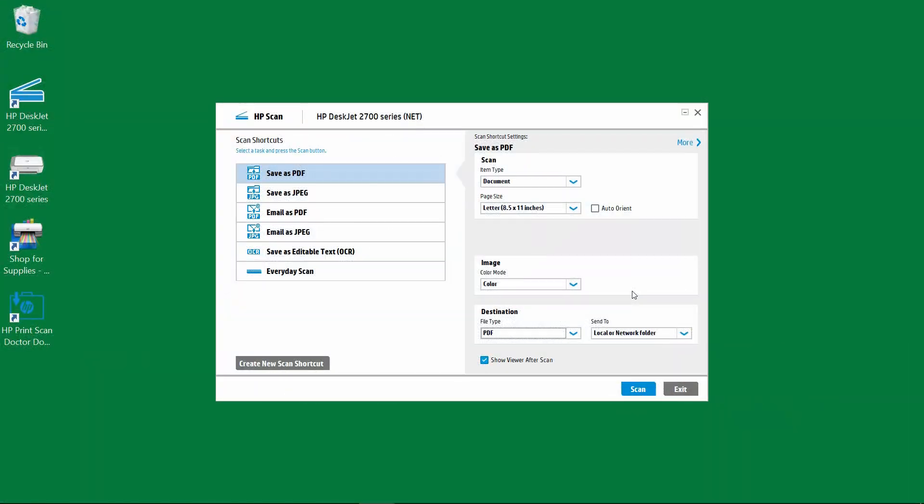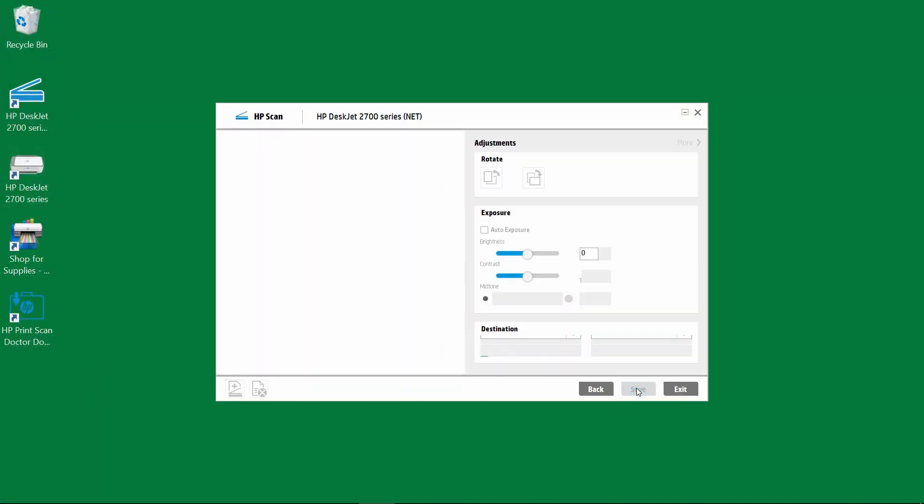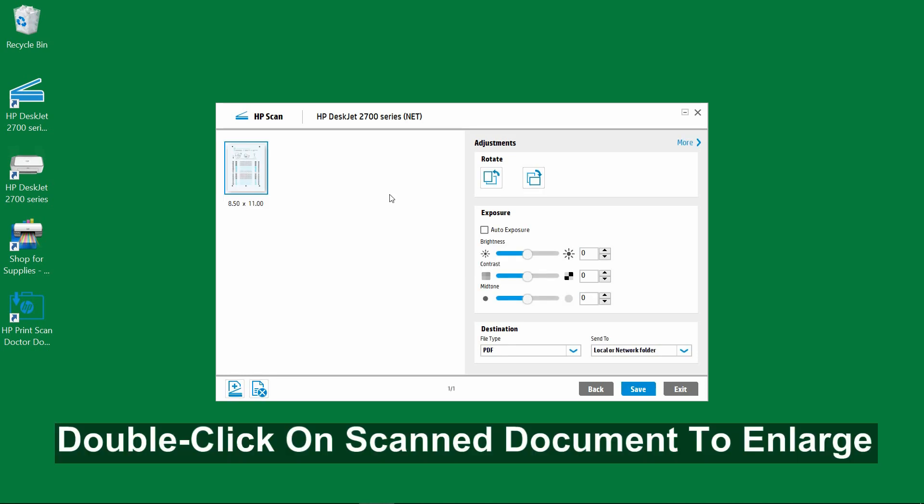Now that we have placed the document onto the flatbed scanner, select scan. The document has been scanned.